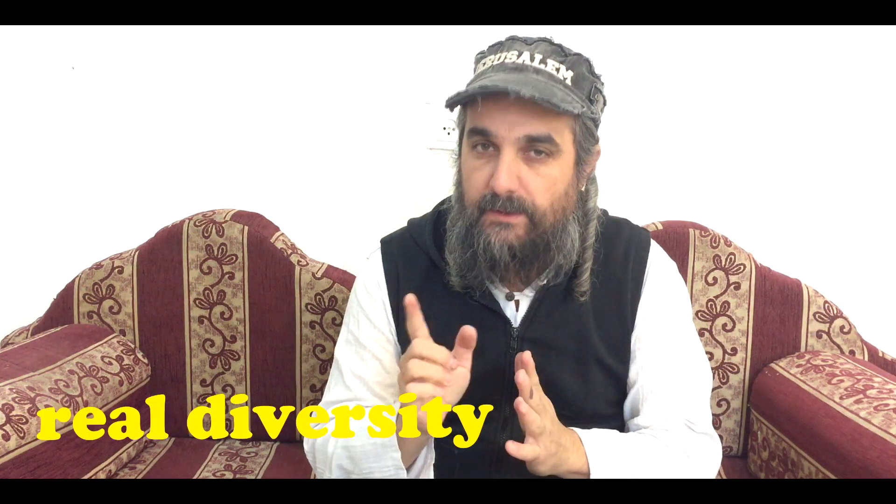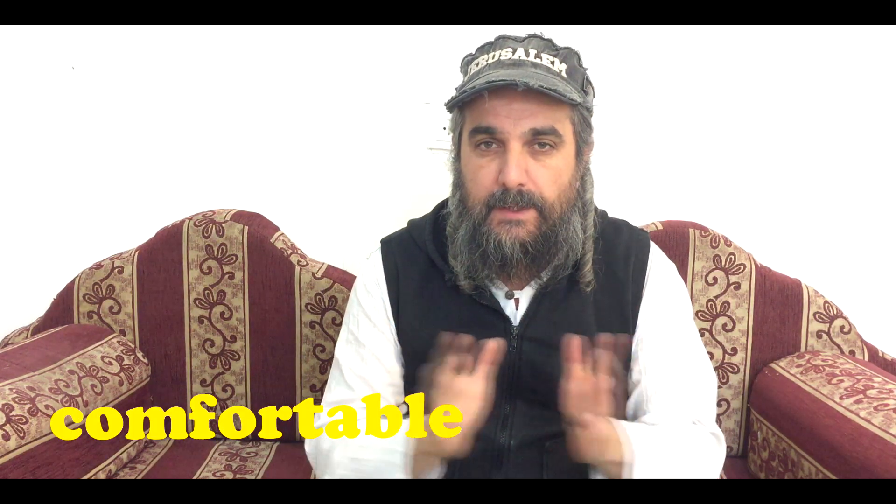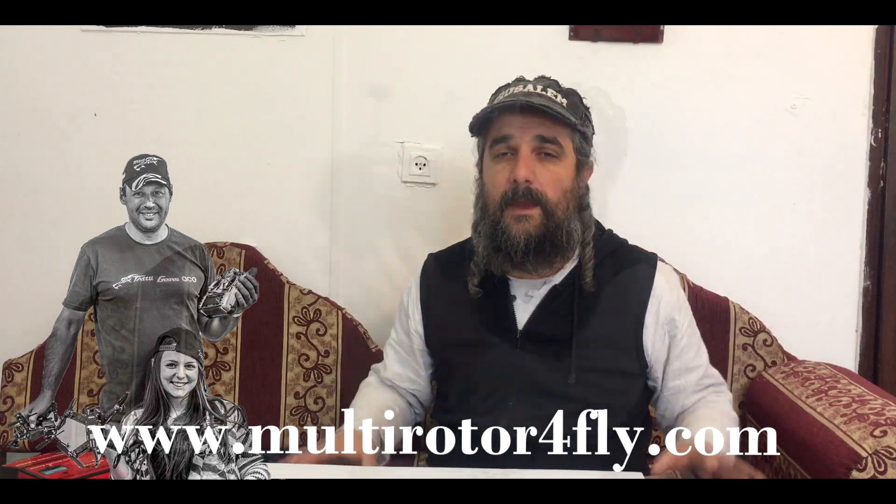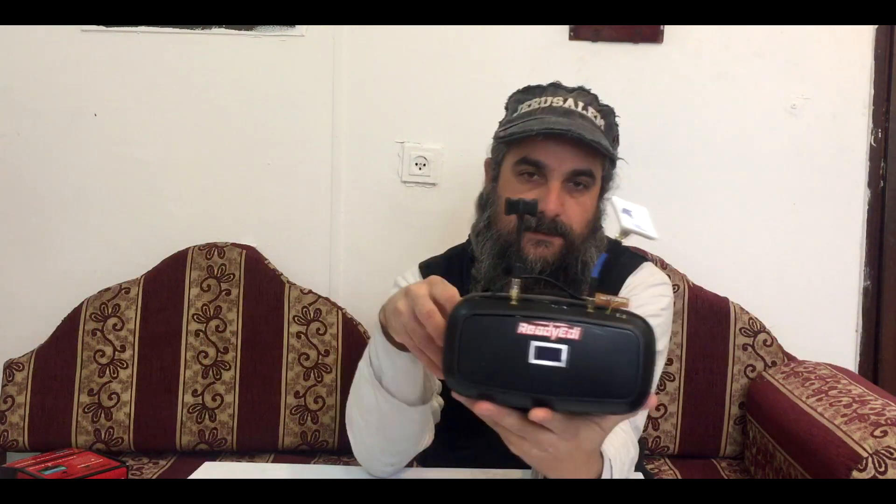Hi guys, today we're going to build the best FPV goggles ever, with diversity, build, and DVR, and the most comfortable one. Please stay with me and we'll go together step by step. Believe me, if I can do it you can do it. We also want to say thanks to Ready Eddie, the big Eddie, that supports our project. This is our goggles — the diversity with a DVR.